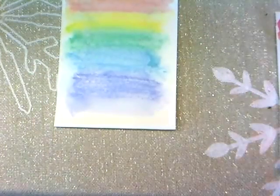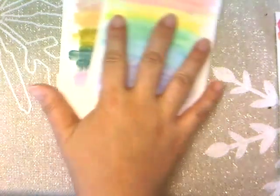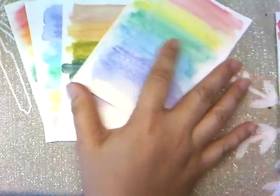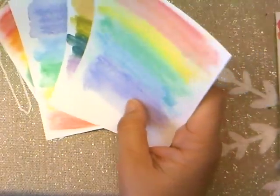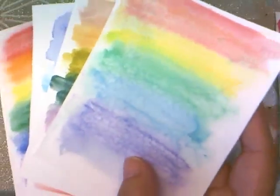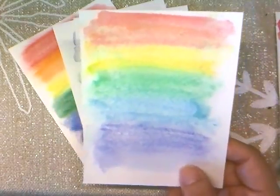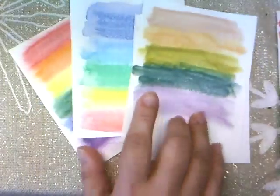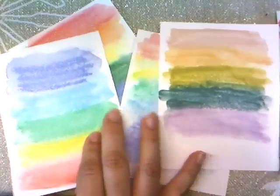Hey everyone, it's Jenny. I have some project shares to go over but I wanted to show you something first. I've been playing around with some new items and I wanted to show you something I wish I knew before I bought them. These are the distress crayons — I'm not saying I don't like them, I just thought they would blend better on watercolor paper. I tried it several different ways and didn't like the results.